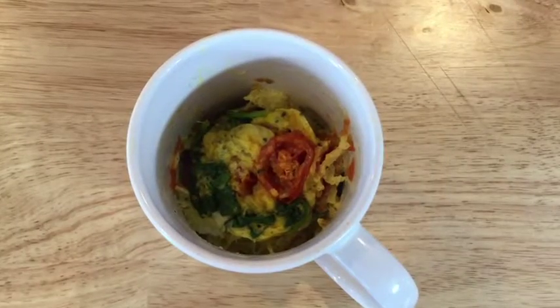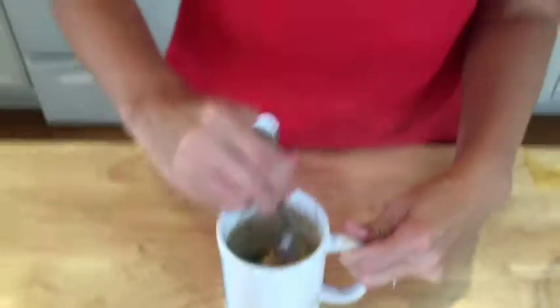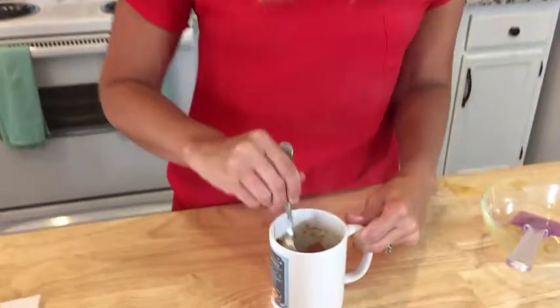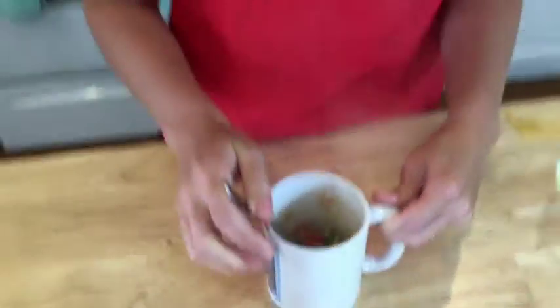This is what our egg looks like when it comes out of the microwave. I like to go ahead and give it one more stir just to mix all the ingredients. It needs to cool just a little bit — you can see that it's hot. After it cools, your egg in a mug is ready to eat.